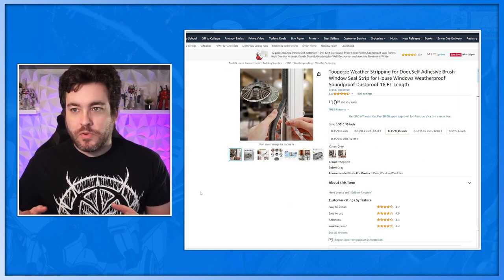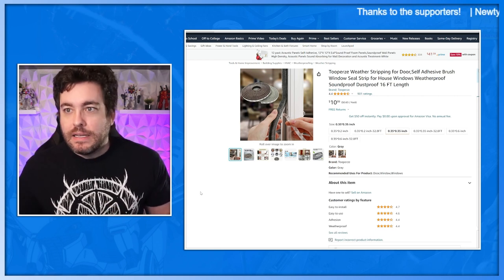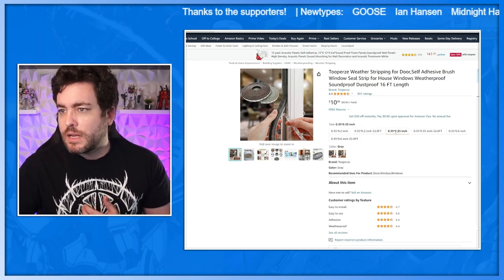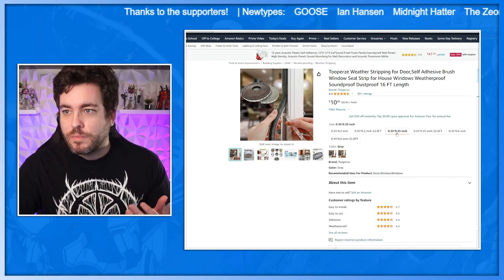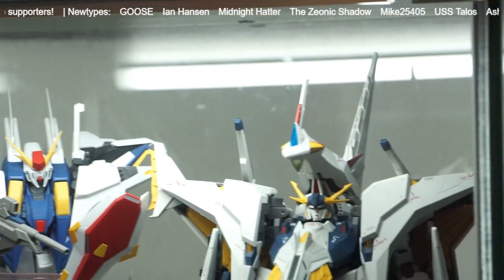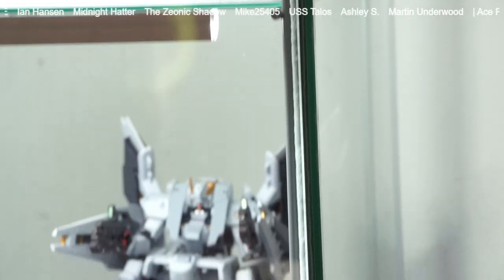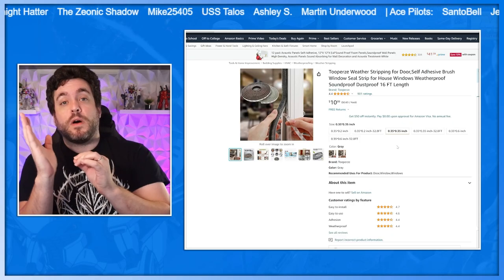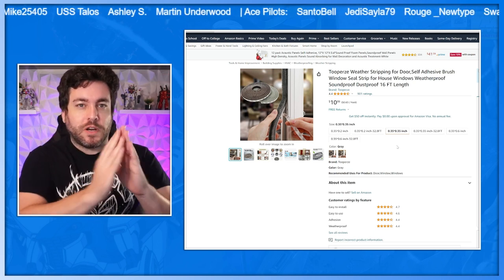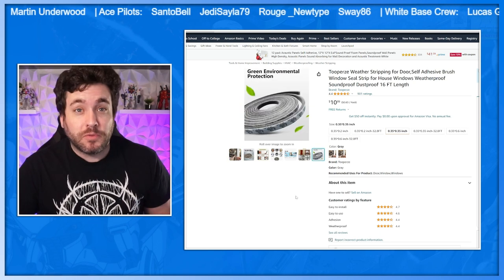Then the weather stripping — this is the dustproofing aspect. This one was $10.99 and had everything I needed. I got the 0.35 inch size, which I'd recommend as the correct size. It was a little awkward trying to fit it in, and when you press it on it sticks really well. Sometimes when you take it off the sticky part will come away, so I was able to pull it off the glass and reposition it just right so that as I close the door, it's flush with the dustproofing strip.